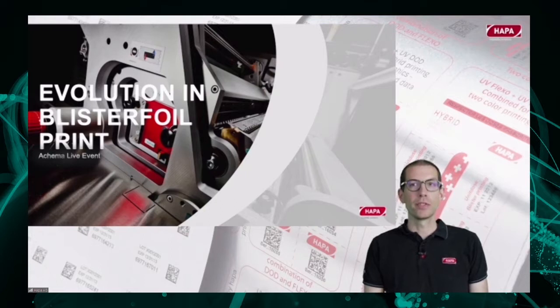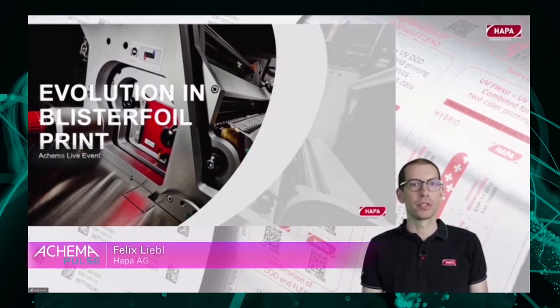We want to introduce you today to a new machine generation. But before we do that, we want to show you the history and the roots behind this machine.